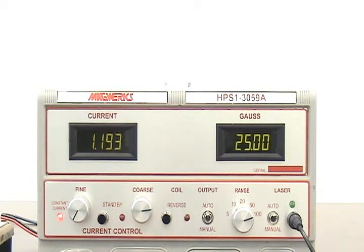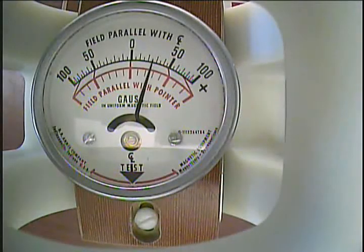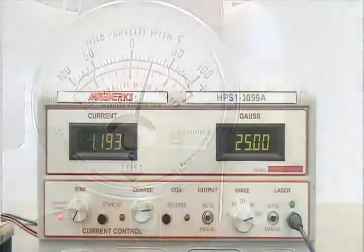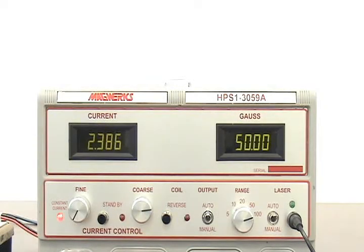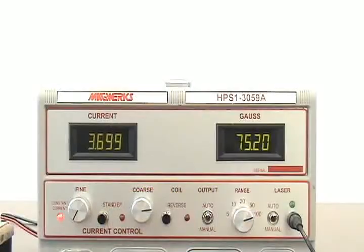The power supply starts. At 25 gauss, the magnetometer reads 25 gauss — first test point, good. Second test point, 50 gauss — the magnetometer reads 50. Now 100 gauss check: the magnetometer reads 100, and the power supply reads 100.